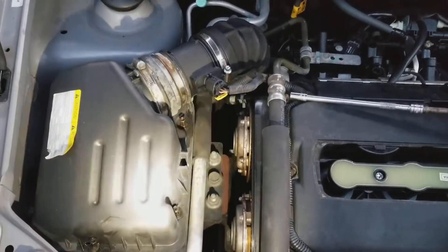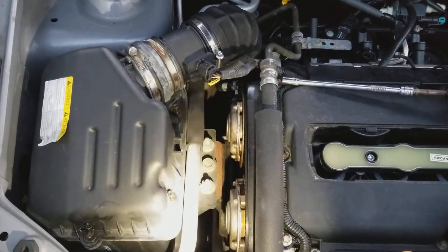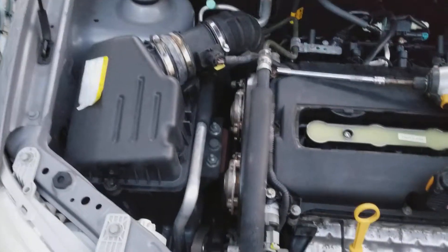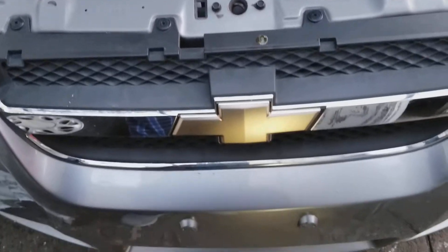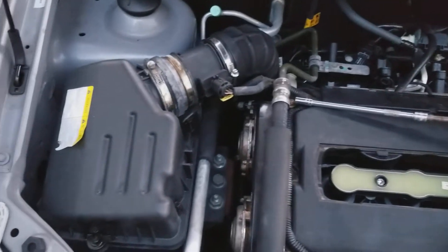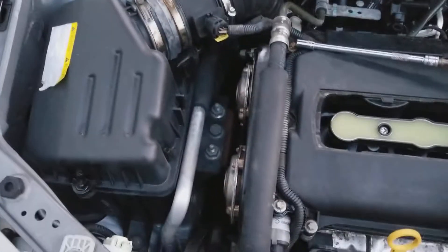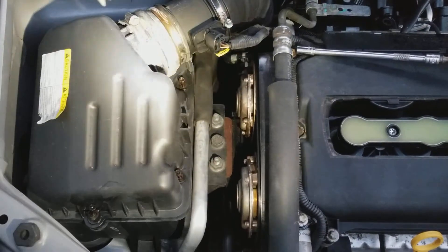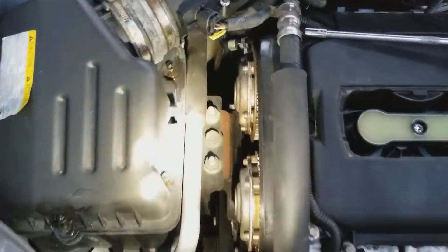Hey YouTube, today I'm going to show you how to replace your engine air filter on this 2011 Chevy Aveo Ecotec LT, the sedan model. So this is your air filter housing box here.